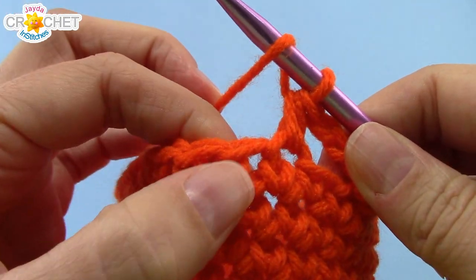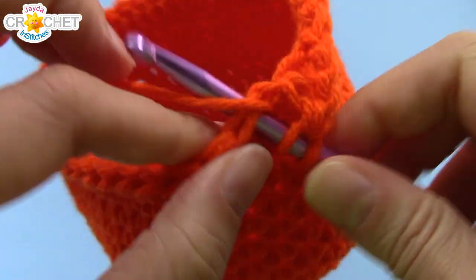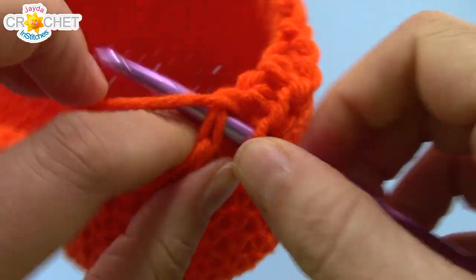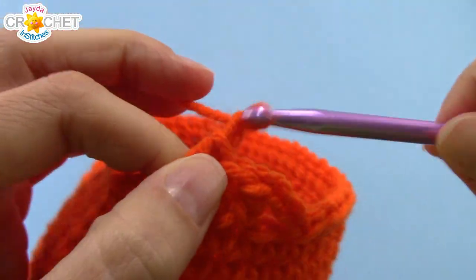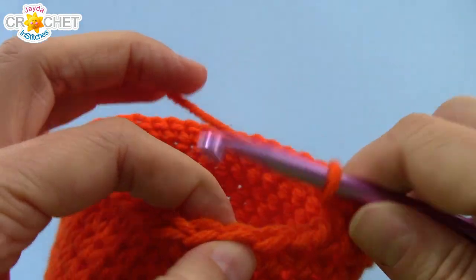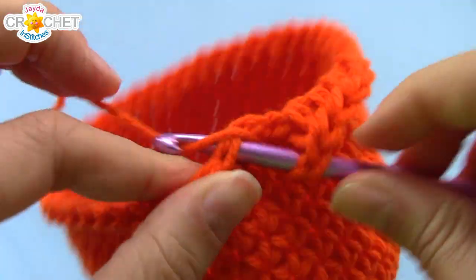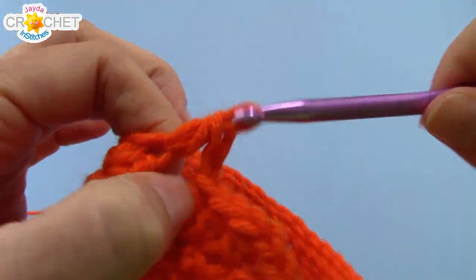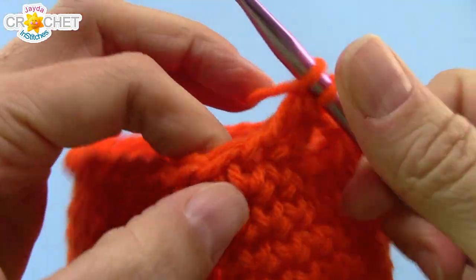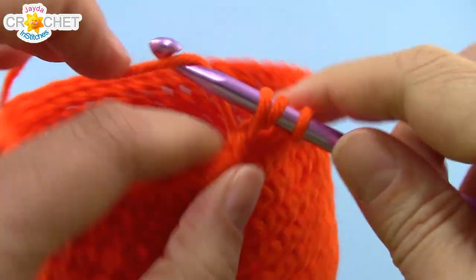Chain one, skip the next stitch, find the one after that and half double crochet into it. Then half double crochet into each of the next two stitches. Chain one, skip the next stitch, find the one after that and half double crochet into it, then half double crochet into each of the next two stitches as well. That's the pattern you're going to repeat all the way around.